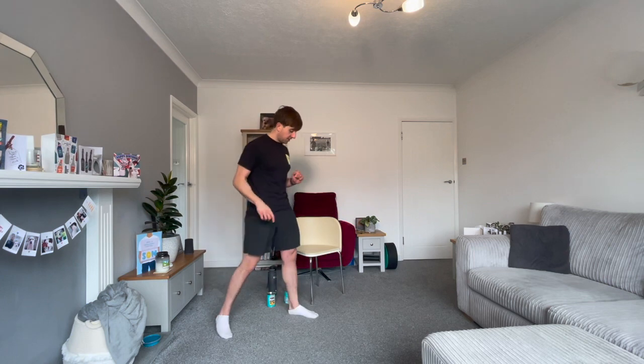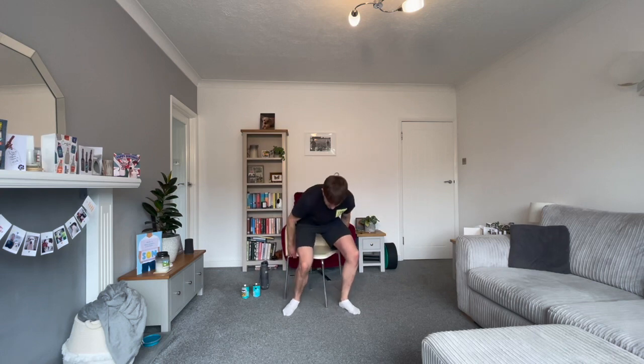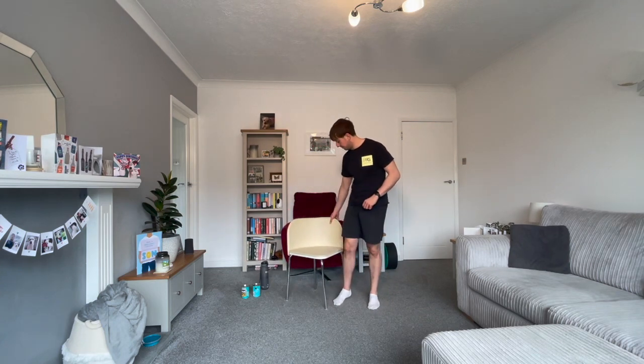Our final movement of the three is the seated core hold, for our core muscles. Sit on the edge of your chair or sofa, feet around shoulder width, hands on your thighs or knees. Sit nice and tall, lean back, squeeze your stomach muscles, and don't let your back touch the back of the chair. Hold yourself in place by squeezing your stomach muscles. You'll do that for 30 seconds. After all three, you get a 30 second rest. We'll do this four times in total — eight minutes.